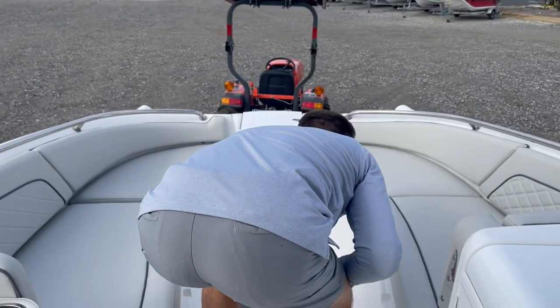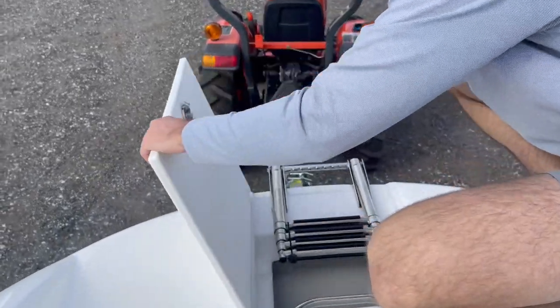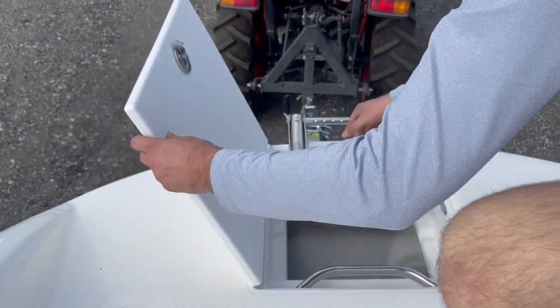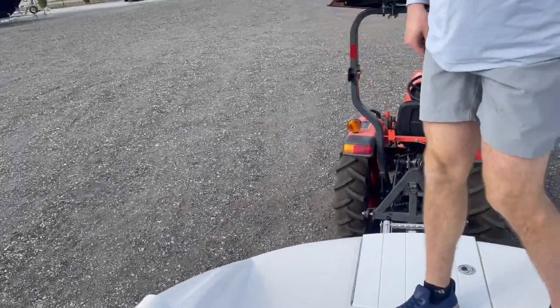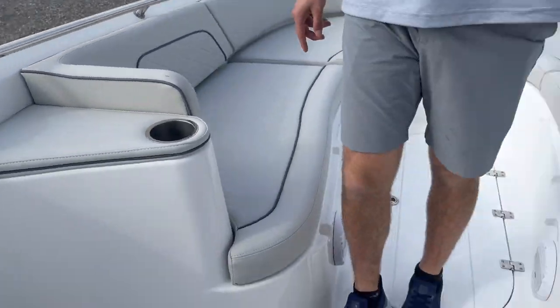Up front, you're going to have an additional bow ladder as well as anchor storage, which goes underneath here. Another cool feature of this boat is you have two entry and exit spots, with one being right here in the middle of the boat and one being at the starboard side rear.